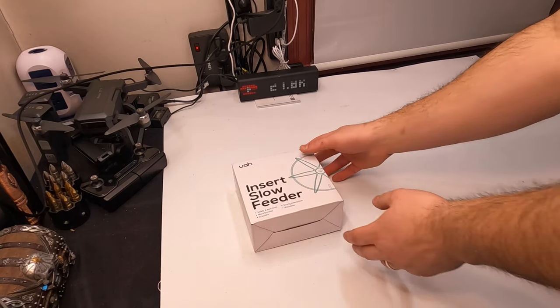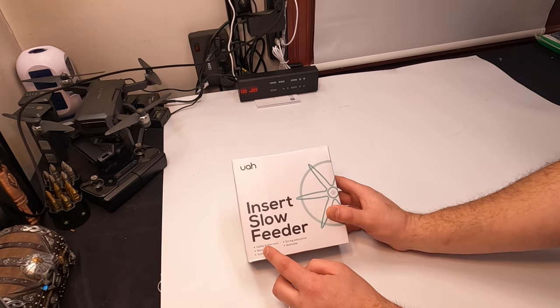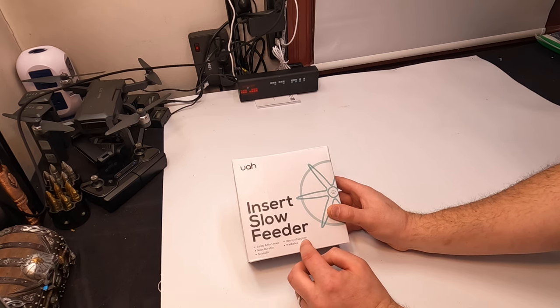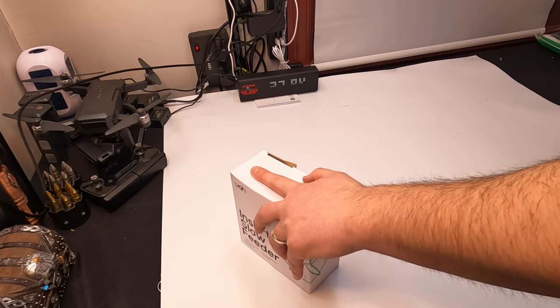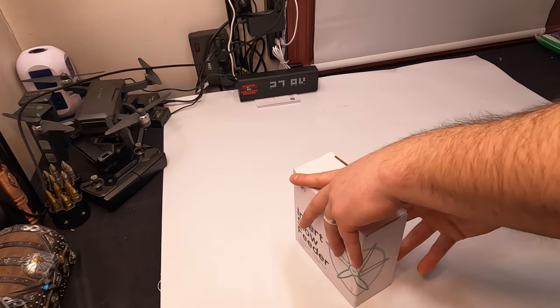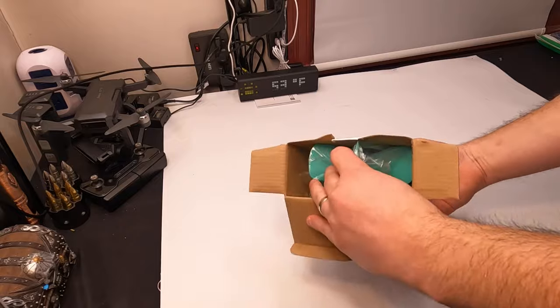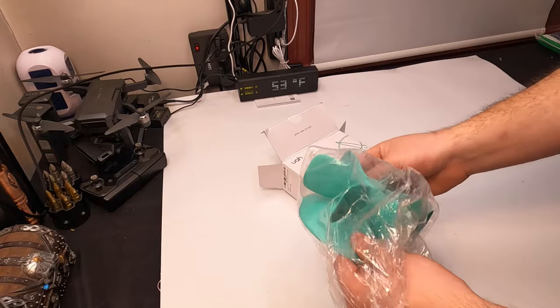Hello my friends and welcome back! Today we're showing you this insert slow feeder. It is safe and non-toxic, durable, silicone strong, and washable. Let's go ahead and open this up and show you guys what it looks like, and then we're going to test this out with our dog.